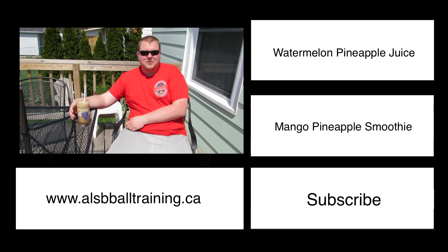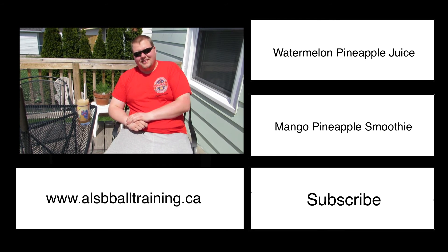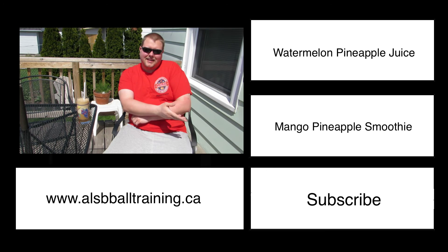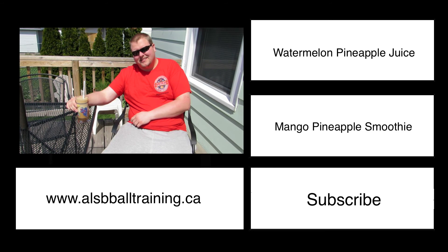Welcome to my channel! You can check out our website at the link below, or you can click on one of the links on the left side to check out a few other videos. I hope you enjoy, because this is damn good!